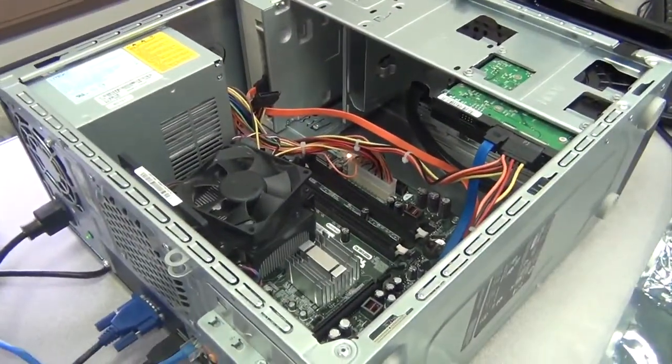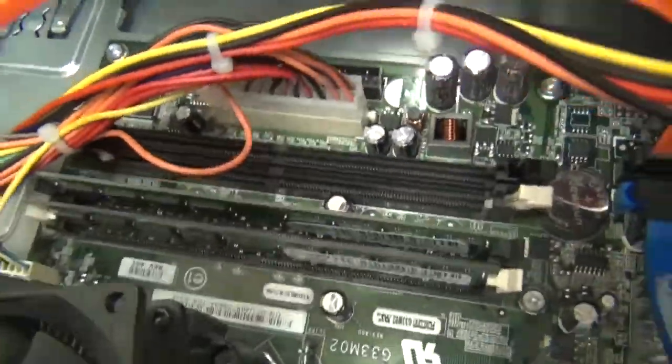Our goal for this project was to learn how to repair, reconfigure, and name the parts of the computer.